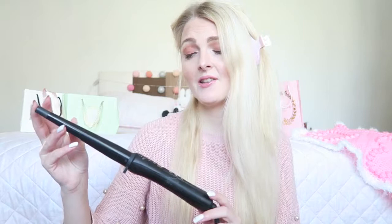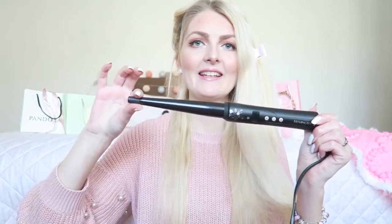I've had this curl iron for maybe over six years now and it still works really great. If you want your curls to stay for three days, you need a curling iron with a shape like this one. If I curl my hair with a normal one, my hair is flat after a few hours, but with this one it stays for three days. Of course it will loosen up over time, but that's also nice.